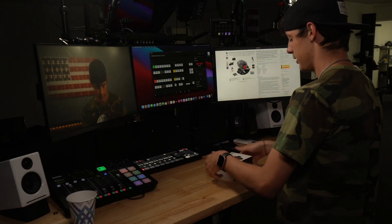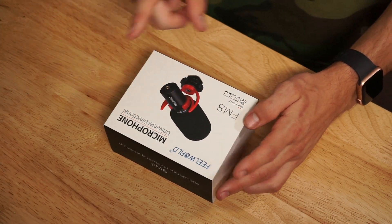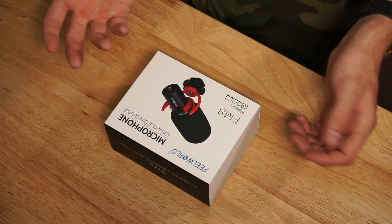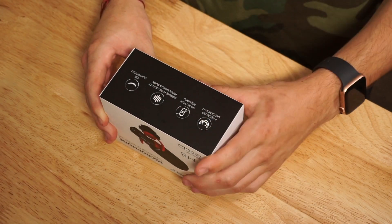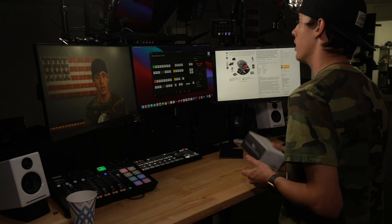Let's get right to this unboxing. Here's the packaging right here — Feel World microphone universal directional FM8, supports DSLR, phones, tablets, and laptops or computers. Right here on the box it says integrated shock mount, there's no battery required, and it's actually really lightweight. According to the box, it was measured at 42 grams, so that's nice.